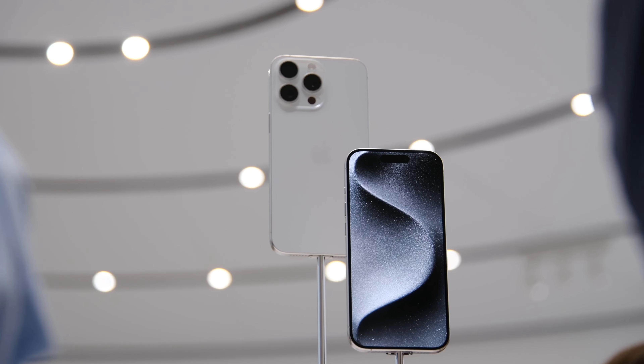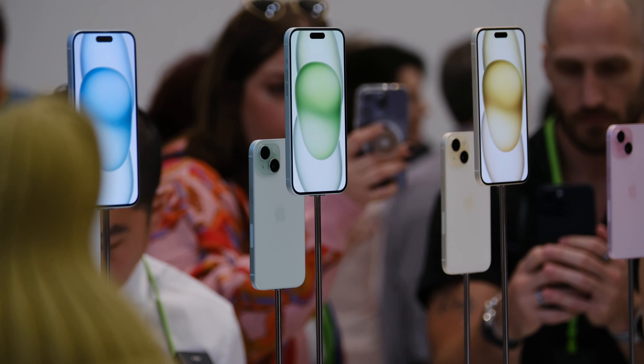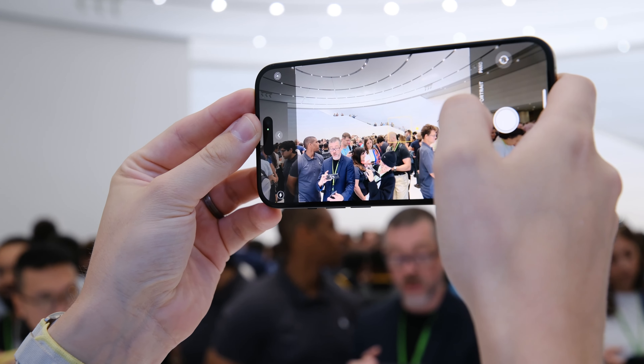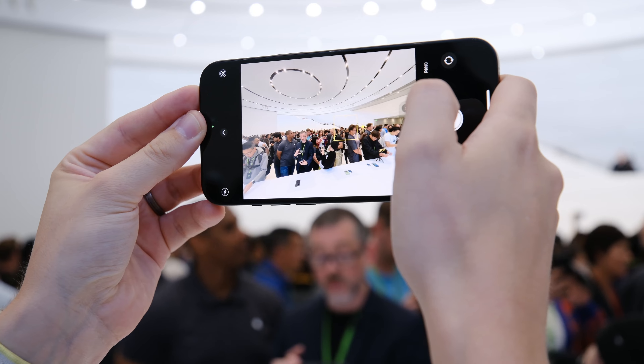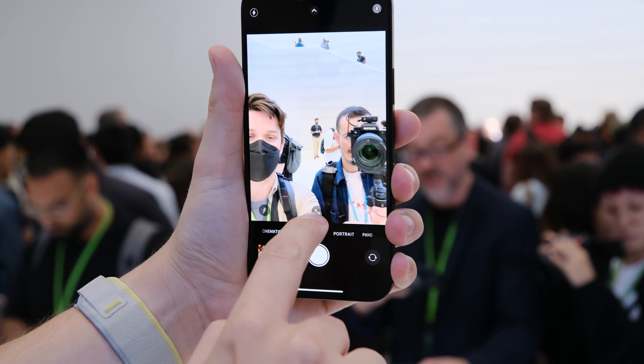The iPhone 15 lineup is $30 more expensive than last year — a minor price increase compared to the US. The entire lineup is available for pre-order now and releases on September 22nd.